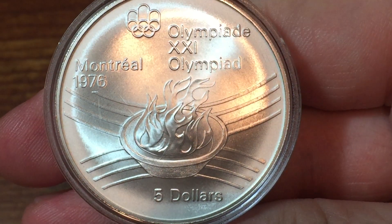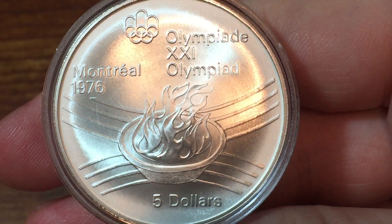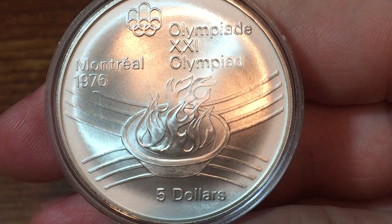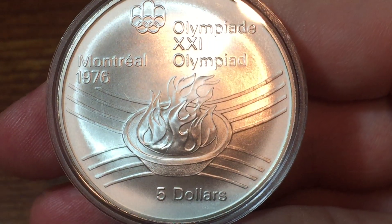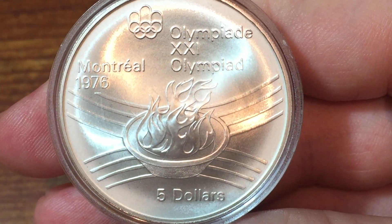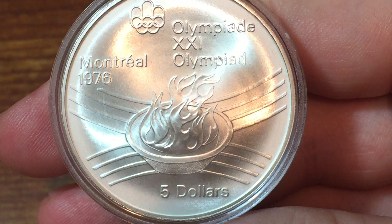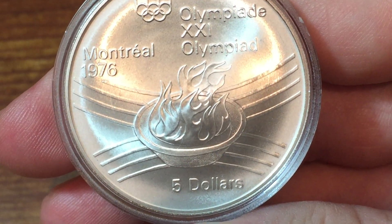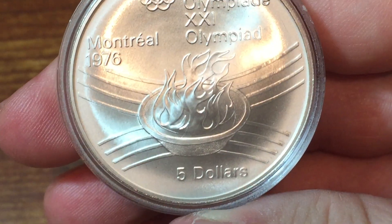Hey everyone, CoinMetallurgist here. Hope you're all doing well. I have a large silver coin to show you here. Not an old crown coin this time, but a more modern commemorative one. This is an Olympic commemorative from Canada for the Montreal Olympics in 1976.